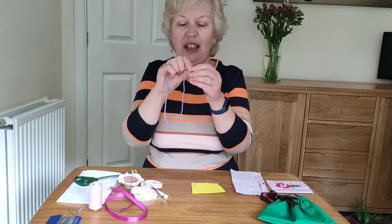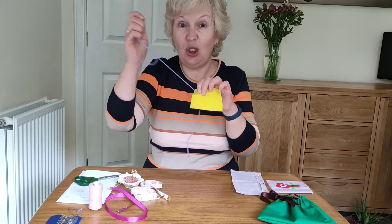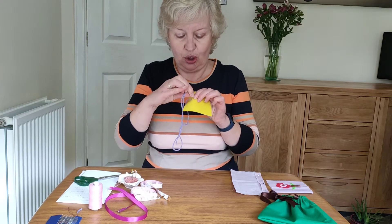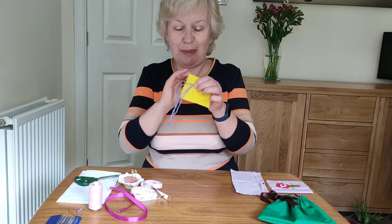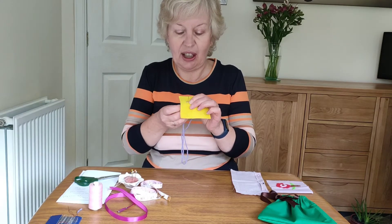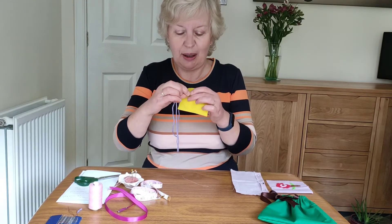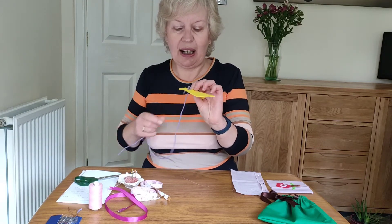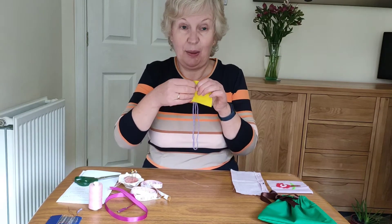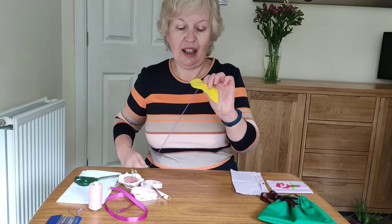So when you've got that, we're ready to go. Put the knot from the back of the material, put your needle up to the front so that the knot's at the back. What you're going to do is go along just a little bit and push your needle back through to the back, then just alongside that along a little bit, push your needle back up to the front, pull it up and then along. Try and keep your stitches even — up to the back, up to the front, pull it up and then down to the back, just like so.